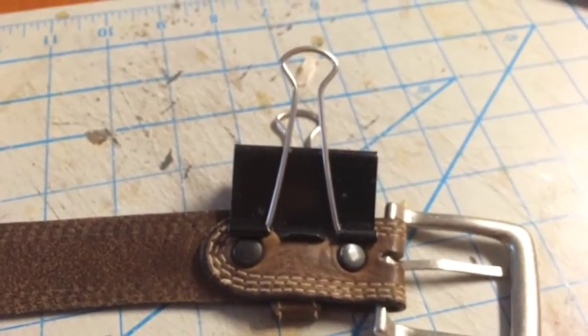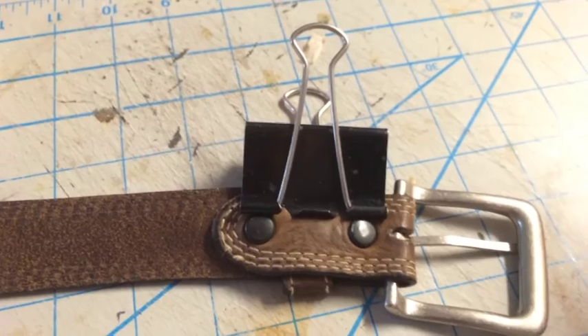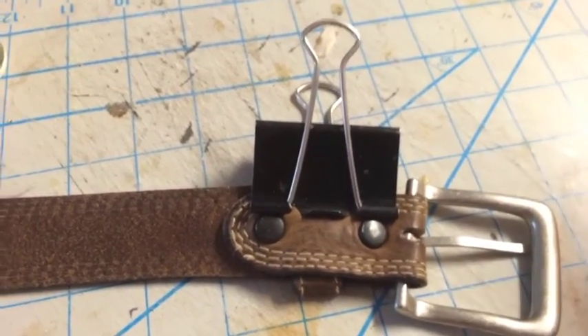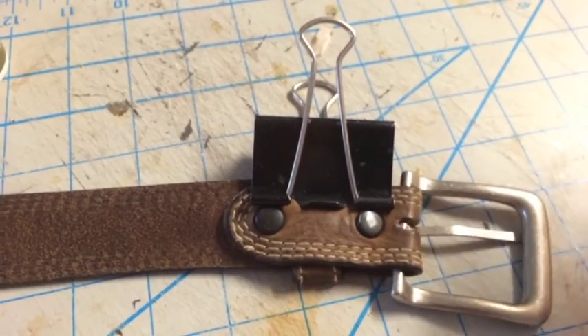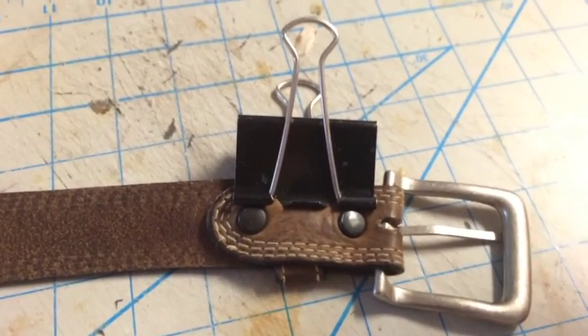Consider this a permanent fix. After a while, the belt will wear out and tear, and you'll have to make a new one. You can save the hardware from the belt to make a new one.